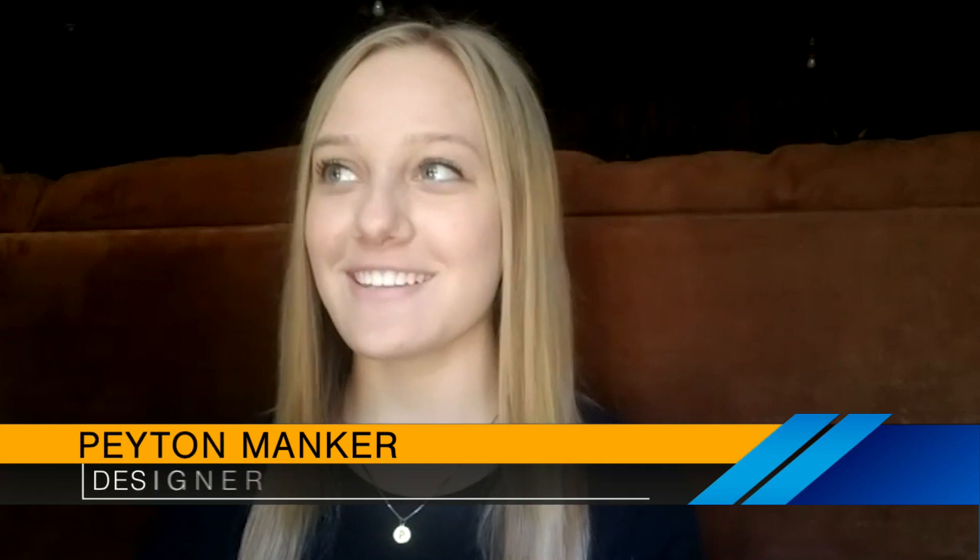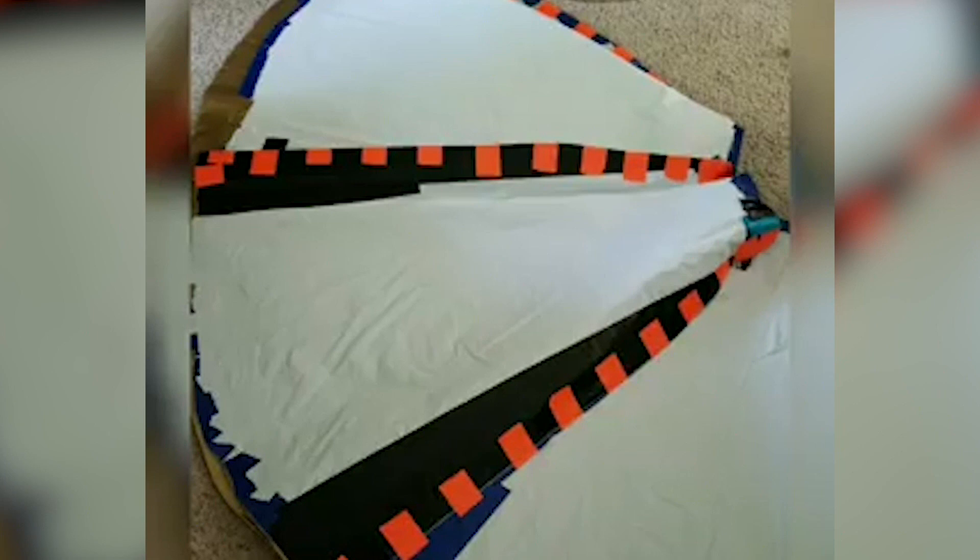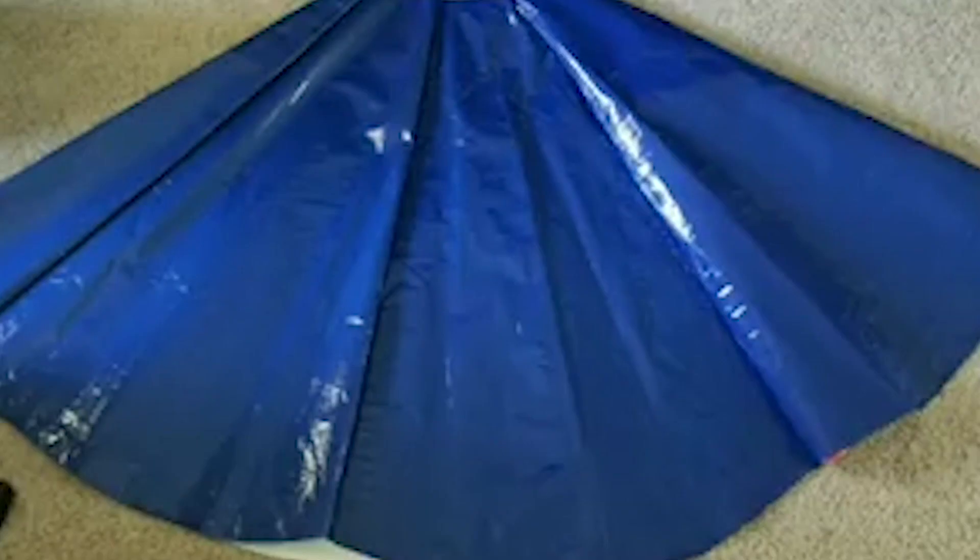She received a lot of positive feedback — people telling her she should put it in a museum. High school senior Peyton Manker designed her own prom dress out of duct tape. It took 41 rolls and around 395 hours.